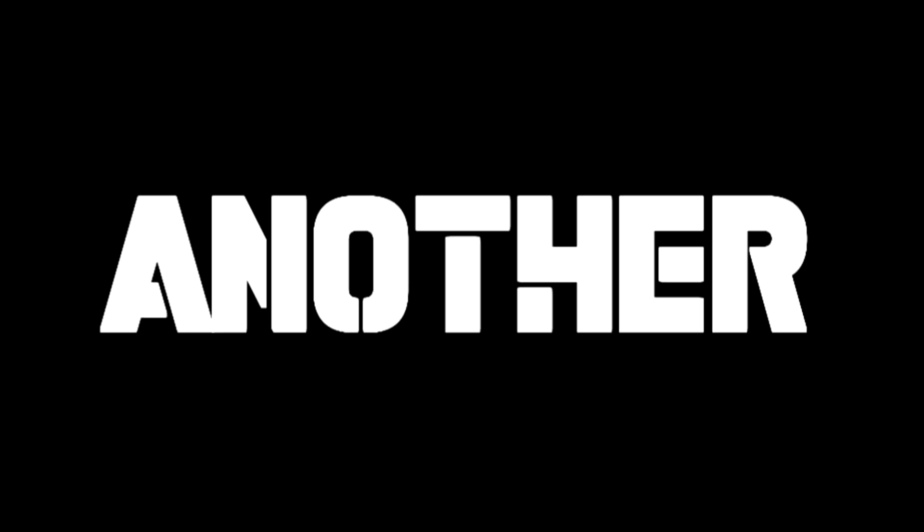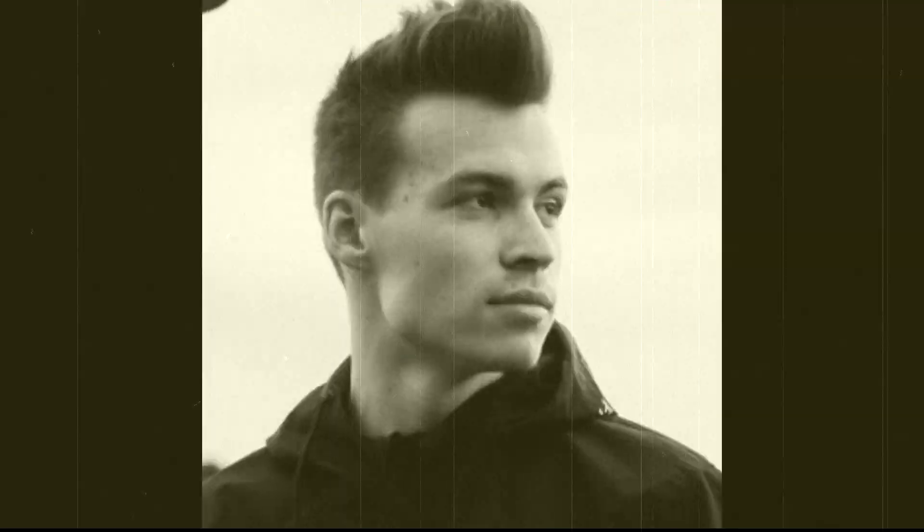Hi guys, I'm back again for another video tutorial. And today, I will show you how to make a drop like curry.